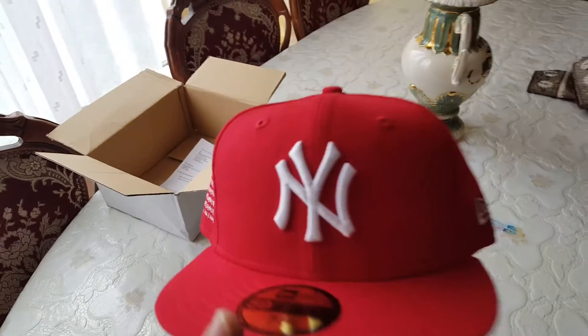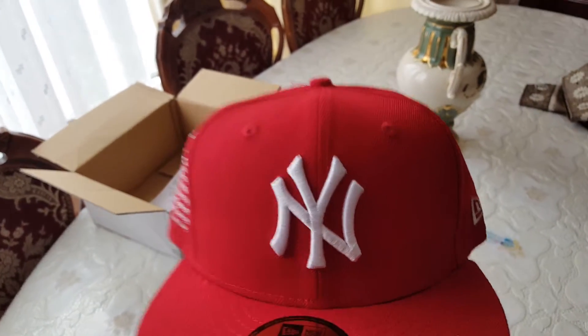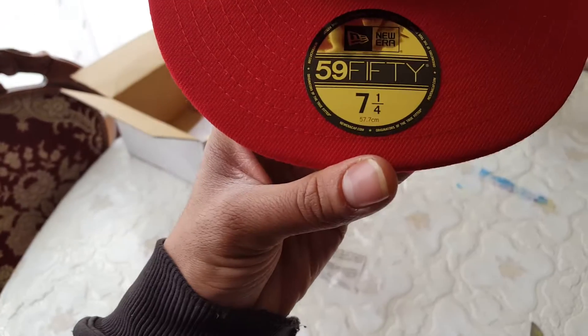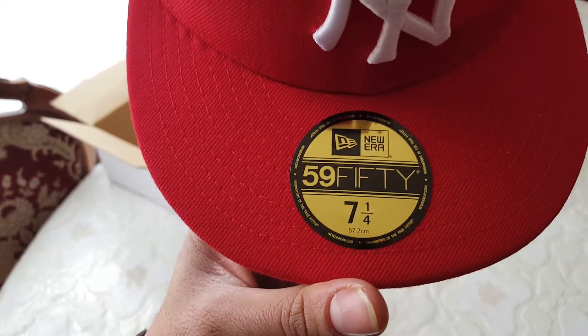Trying to hold the camera and do it at the same time is a bit difficult, I'll put the camera down for a moment. Right, there we have it — there's the cap. We have the New York Yankees logo on the front of the cap, we have the 59Fifty sticker, size 7 and 1/4.